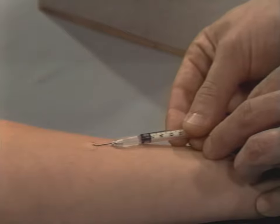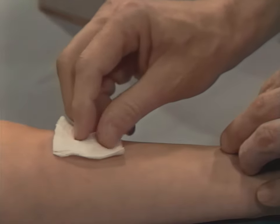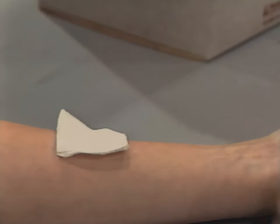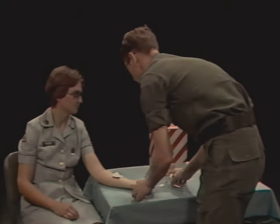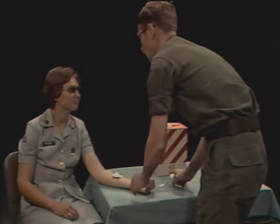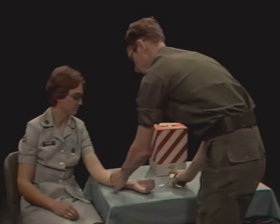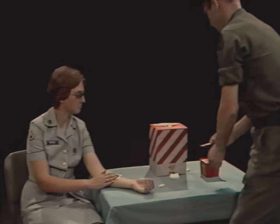Withdraw the needle and blot the site with a dry, sterile sponge. Don't massage the circular bump and caution your patient not to rub or scratch it — you don't want to disperse any of the solution into the underlying tissues. When finished, dispose of your needle and syringe in the appropriate place.